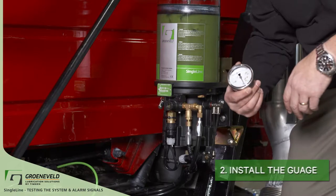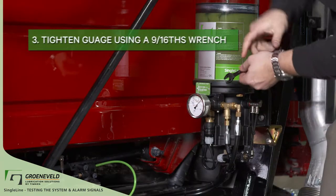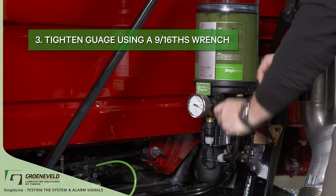Step 2. Install the gauge by screwing it on. Step 3. Tighten the gauge with a 9 sixteenths wrench.